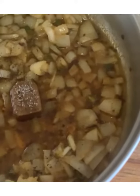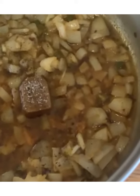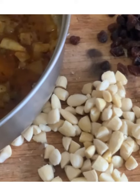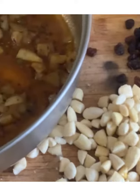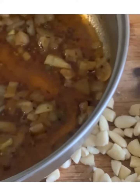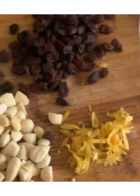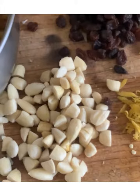To the pan add a half a teaspoon of salt, some ground black pepper, and a vegetarian vegan stock cube. Half your blanched almonds and now we're going to add everything to the pan except our milk mixture and our grated rind of a lemon.